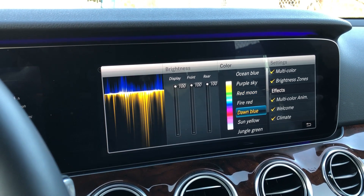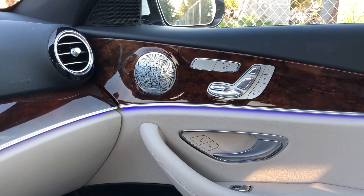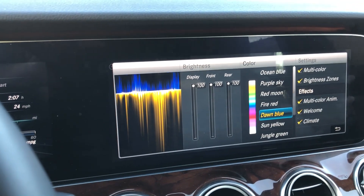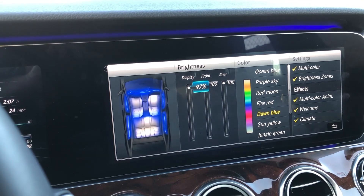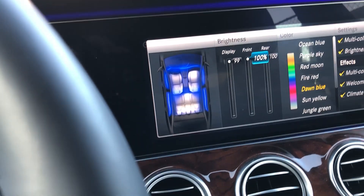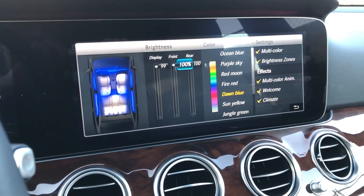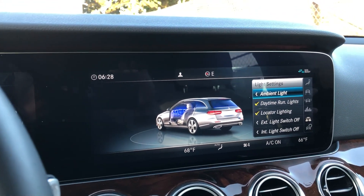If I move over to the left here, you can select different colors and that will adjust the ambient lighting you see here. Right now it's on multicolor. You can select the amount of brightness you want for multiple different settings, and it kind of shows you where it's lighting up on the car, which is neat. I really do like it — I think it's a feature you should find on a high-end car.